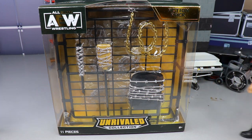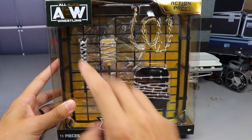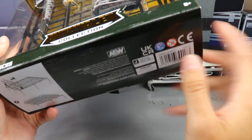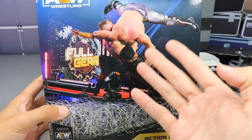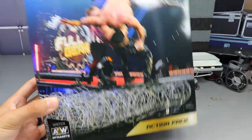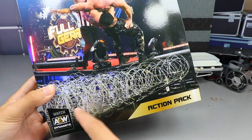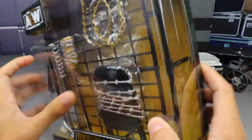Here is Kenny and Jon Moxley — we're going to keep these guys off to the side so we can use them as scale and put the weapons in their hands. Here is the packaging: it says 'Action Pack' up here, AEW logo, you can see the contents right there, Unrivaled Collection at the bottom, 11 pieces. On the back you get a beautiful image of the men from Full Gear, which is pretty much what this pack is inspired by. You get the barbed wire little platform fence and another AEW logo.